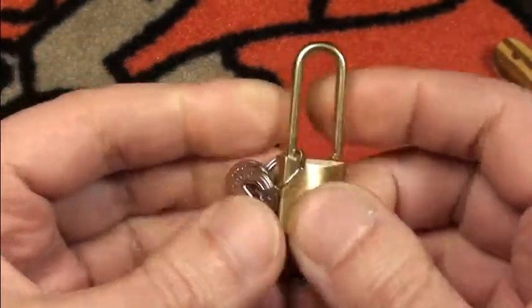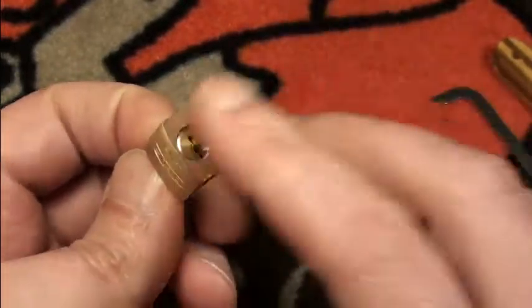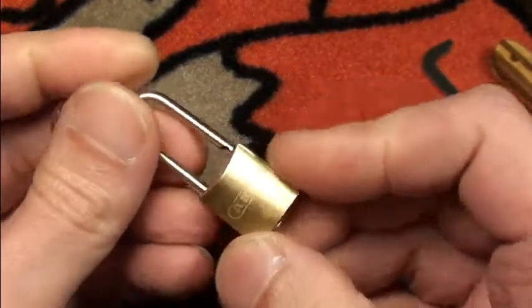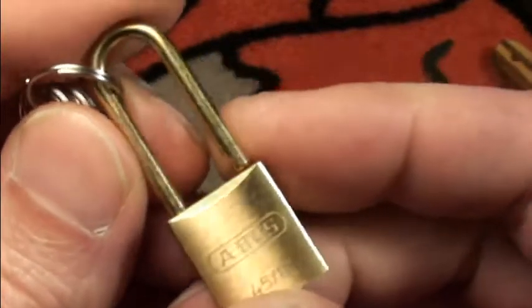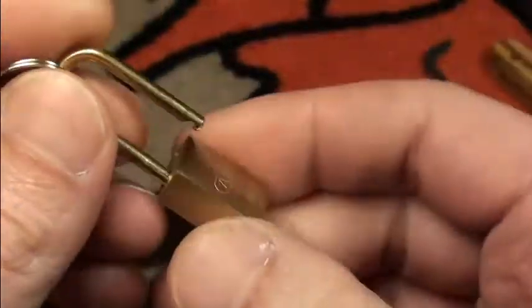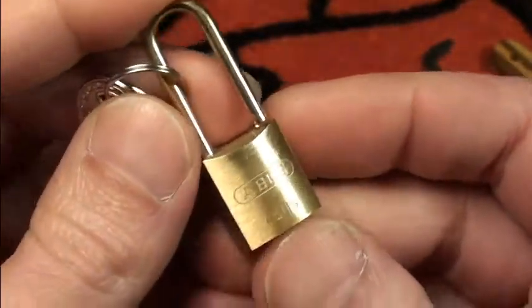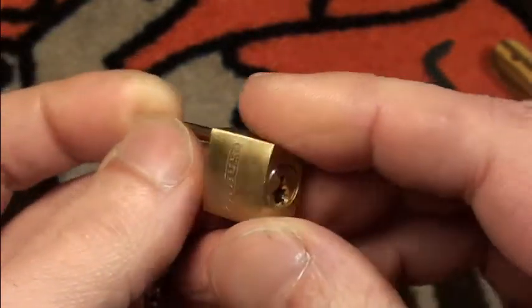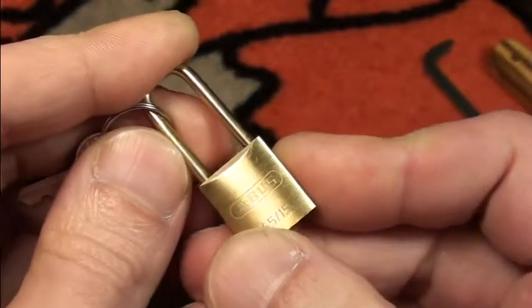So not a very hard pick at all. The message I wanted to bring is that tensioning is often the most important part. I really like it — it's quite a cute little lock. You have to be very careful not to break off the shackle. I think this one will go on a book or something like that.